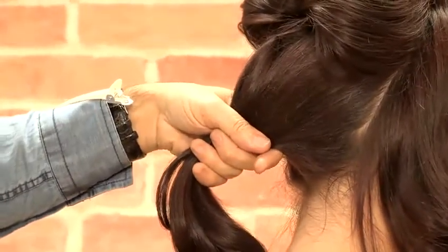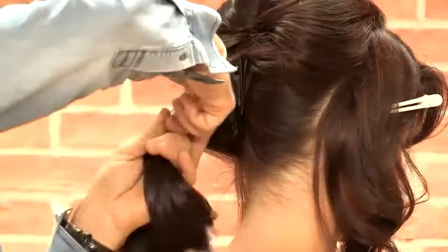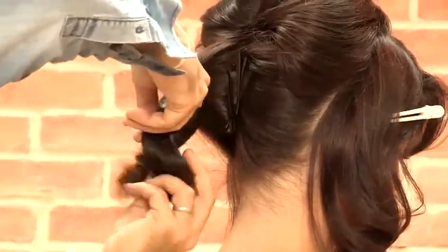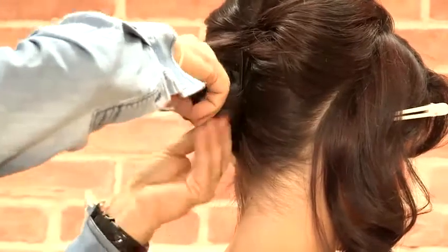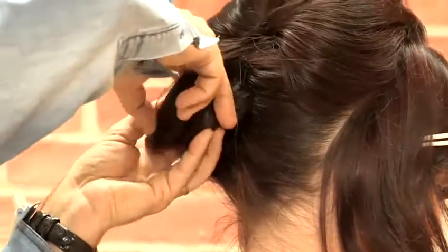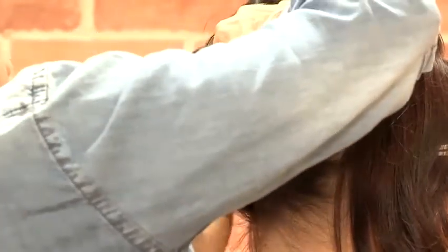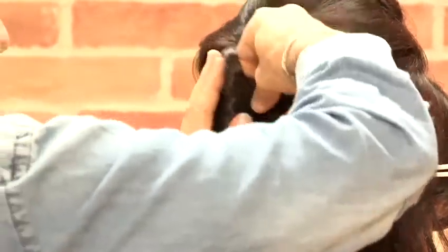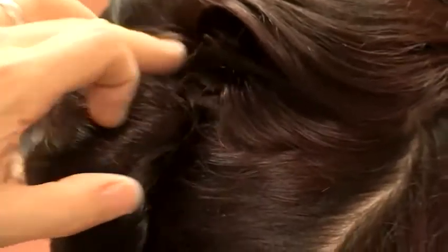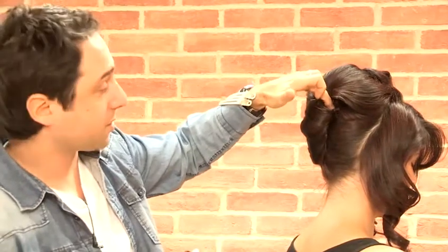What I'm going to do is just wrap it around my fingers, keeping it as tight as possible, and then twisting it in. Once you've finished the pleat at the back, I've just put a couple of pins in to secure it.